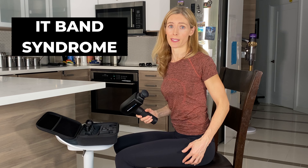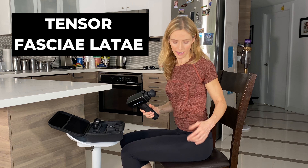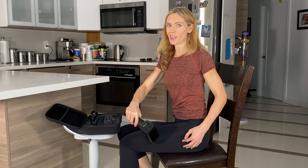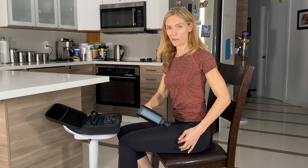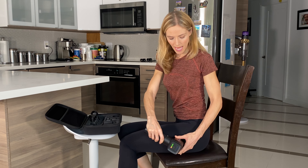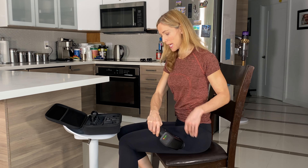If you suffer from IT band syndrome or runner's knee because you're getting too much pressure on the outside and the IT band is really tight, there's a small muscle — the tensor fascia latae — that feeds into that. I don't recommend going hard along the IT band because if it's inflamed, it can make things worse. But find that spot — it's pretty obvious and painful for those who suffer from this — and just let the massage gun treat that area. That can help release pressure around the knee and ensure the patella is tracking properly.